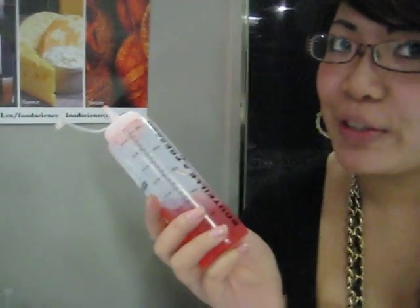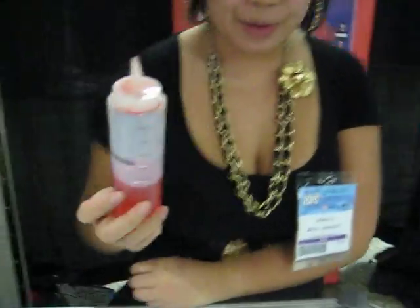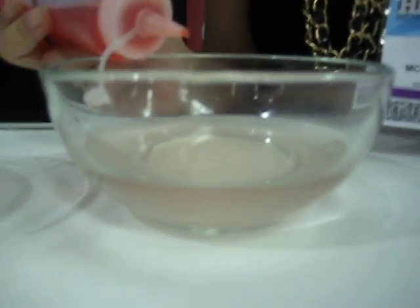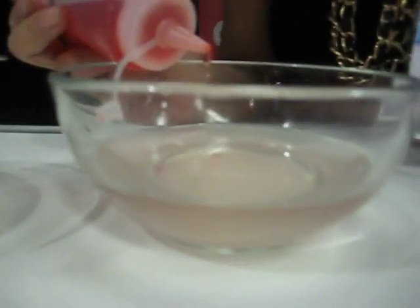Here we have the solution of sodium alginate, some water, some color, and a little bit of fructose. We have a bath with calcium chloride. Whenever it comes in contact with calcium chloride, it forms a membrane, and the interior still stays liquid, so it has the same texture as the false caviar.